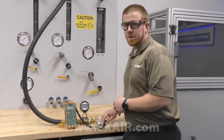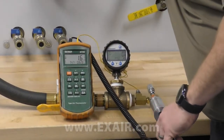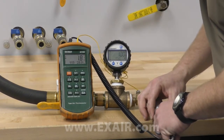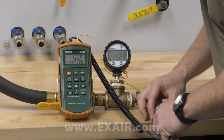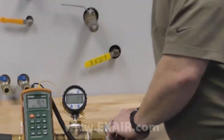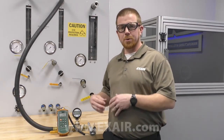As I energize the Vortex tube, we can see the numbers on the screen increase quickly. The air being produced is actually already at the prescribed drop — it takes a few seconds to show because the cold air stream is having to cool down the probe itself.